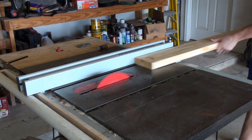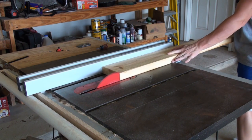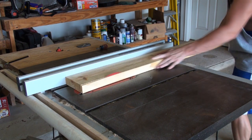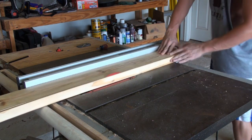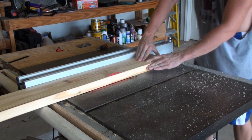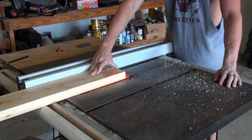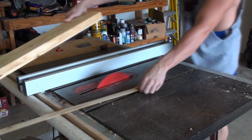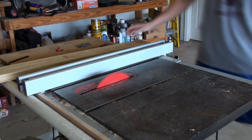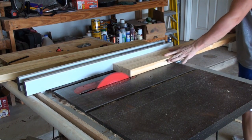Now with the table saw, I'm going to take these 2x6s and cut a quarter of an inch off of each side to give me a nice square edge. The reason I do this is when you're screwing together a stand, I like to have a square edge because your joints are going to be tighter, your measurements more precise, and you can get very accurate results — we're talking working within 1/32nd of an inch.